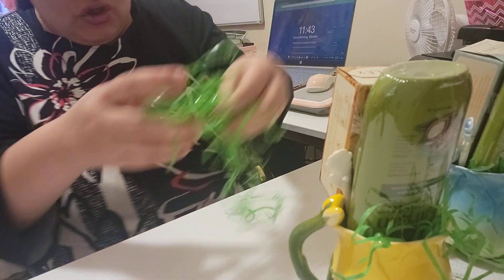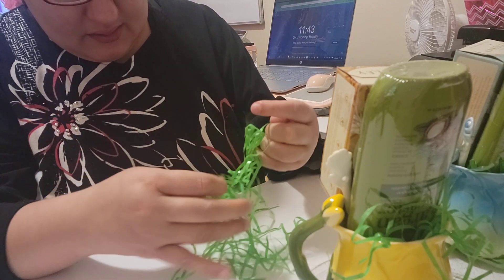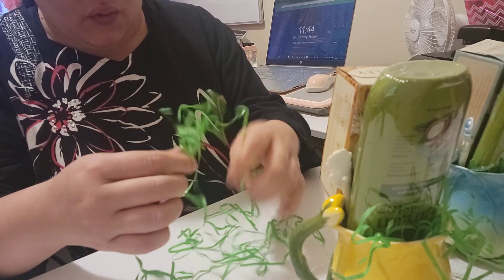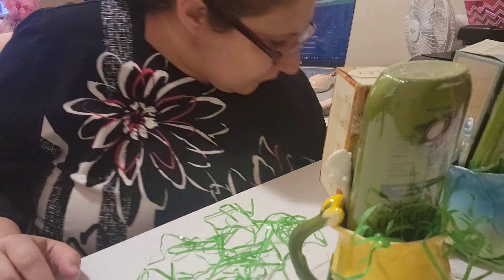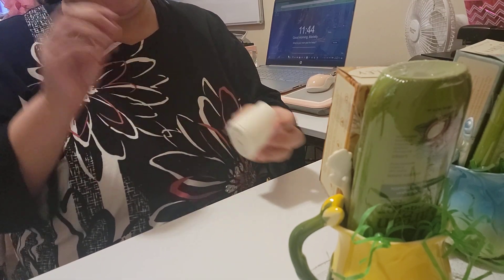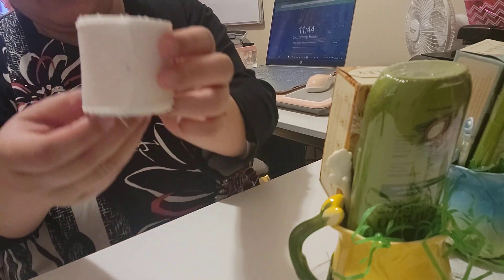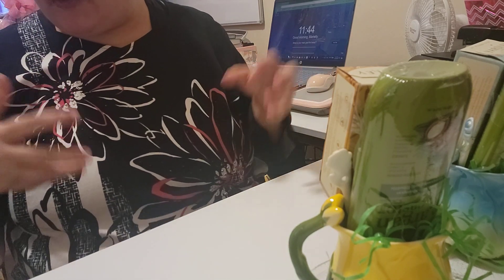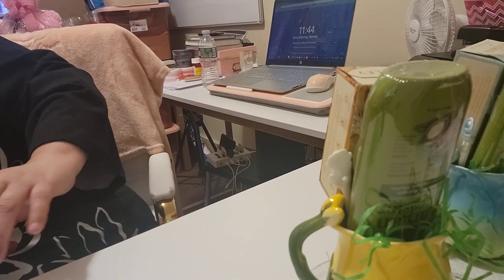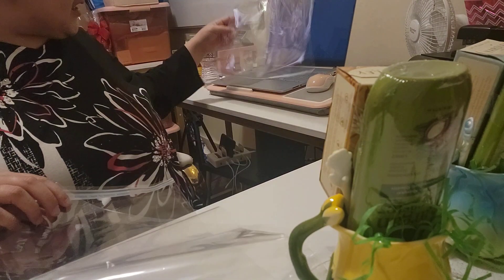We're still going to use some of this green grass and I'll show you how we're going to do that. You don't need a lot either. Now I'm going to get the clear cellophane bags, and I also found this ribbon — everything was right in front of me. I don't know how I couldn't see that before.